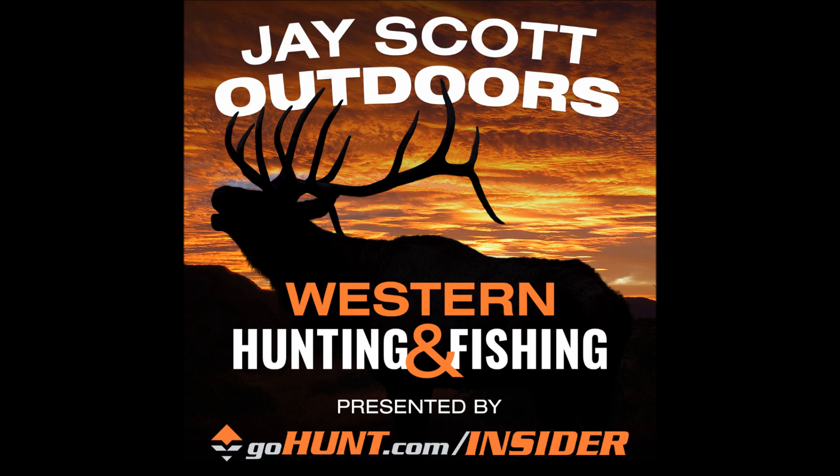I'd also like to thank Wilderness Athlete, committed to improving the health and quality of life for the outdoor athlete by providing field-tested, scientifically validated nutrition and sports performance products. Check them out at WildernessAthlete.com and use the J. Scott promo code to receive 10% off any order.